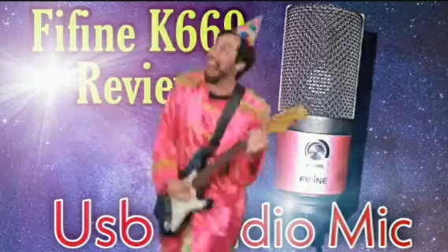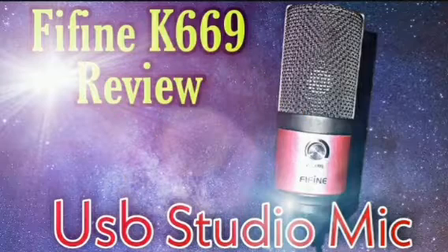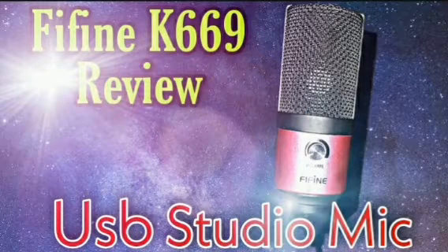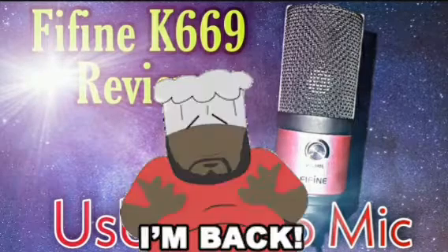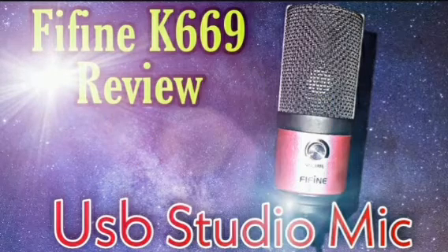Now I'm switched over to the Samsung Q2U so you can see the difference between the two microphones. This microphone is more for streamers or people who podcast, whereas the Fifine is more for vocalists, singers, or rappers.